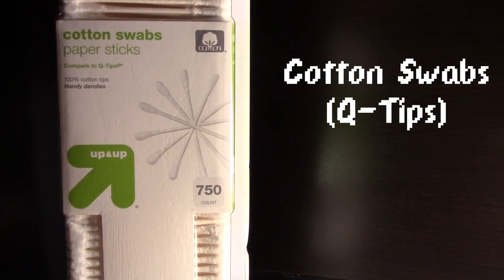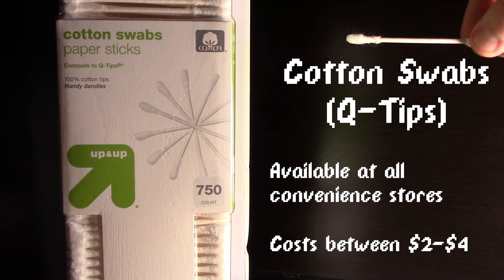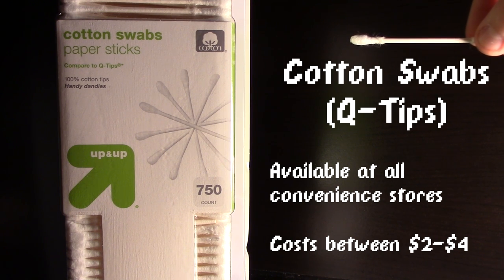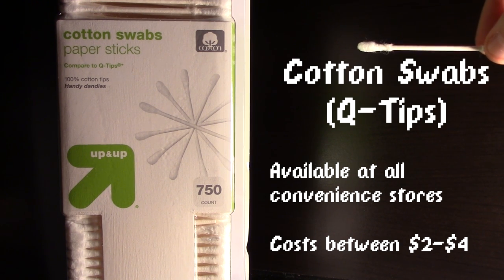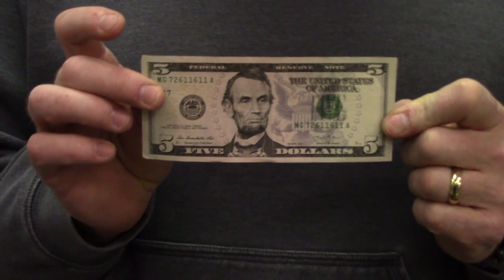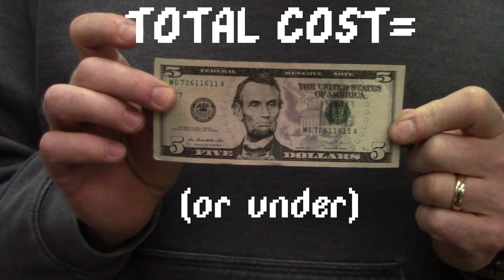The second item you are going to need is q-tips. More than likely you are going to have some of these lying around your house, but if not, these can be found at any convenience store as well, costing anywhere between $2-$4. Unfortunately, you can't just buy a small pack — you have to buy a box of like 500. But if you aren't using them to clean your ears, a box of q-tips is going to last you a very long time. That's all the tools you are going to need, and depending on the supplies you have lying around, this repair should cost you $5 or under.